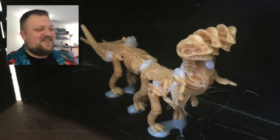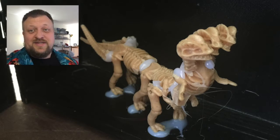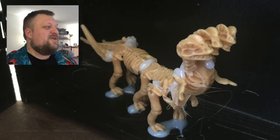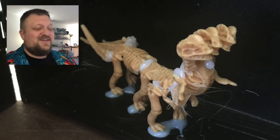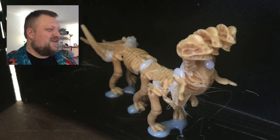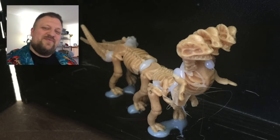Thanks for watching and thanks for joining us on this series. Next week on the Friday Plastics, we are going to be trying to sculpt a D&D scale 28 millimeter version of Oscar the Grouch for National Grouch Day. So that's what's coming soon — we'll see you guys in the next video. Thanks, Internet.